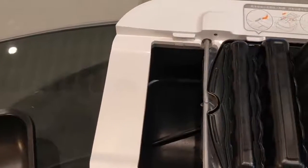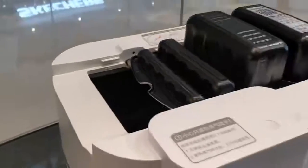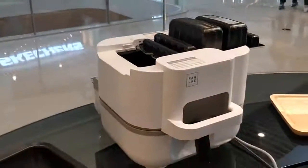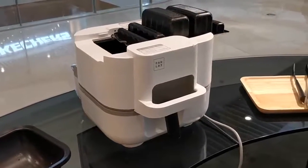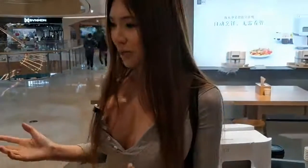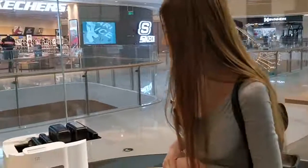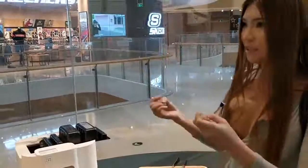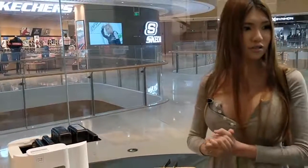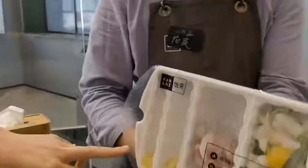So the machine is preheating itself. The oil is inside. I'm afraid that when it heats up the oil will splash. The first layer is oil.